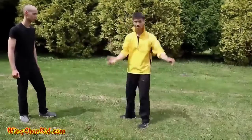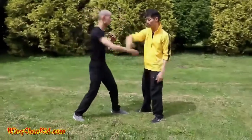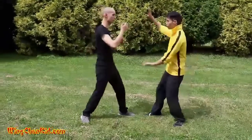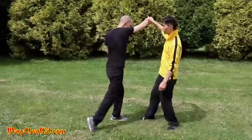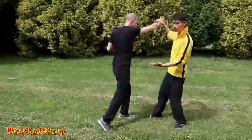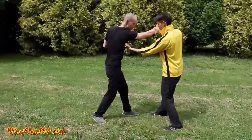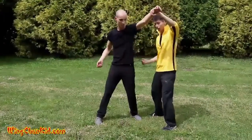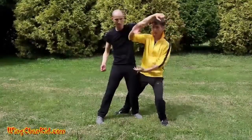Now I'm going to show you the application. The first way to use it is the parry and punch. If someone comes at you, you parry — parry and grab. Remember, it's both at the same time: parry and punch simultaneously. When the other punch comes, just do it on the other arm and you can deliver another punch. In this case, since I'm behind him, I step and do another one here.